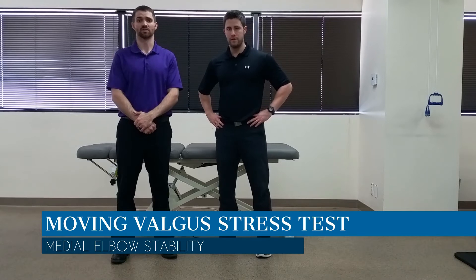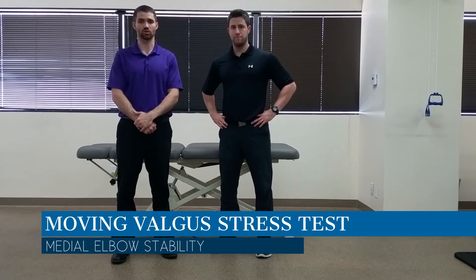Hello everyone, Dr. Chris Fox here. Today we're going to take a look at the moving valgus stress test for the elbow. The purpose of the test is to assess for instability or insufficiency of the medial collateral ligament.